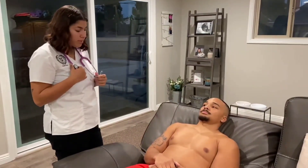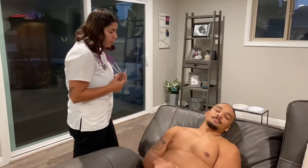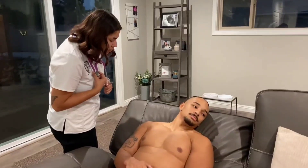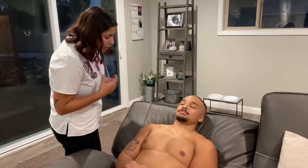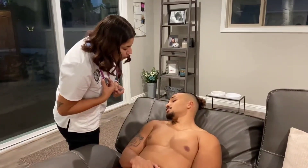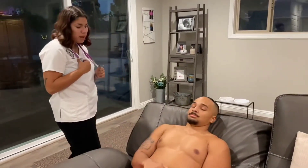Now I'm going to inspect the internal and external jugular veins. If you can look that way for me. I've observed a mild internal and external jugular vein pulsation bilaterally.